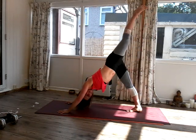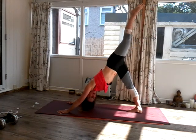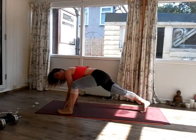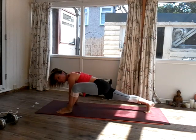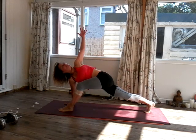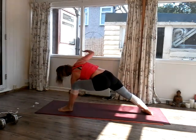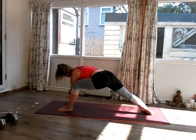Inhale, sweep the right leg up — three-legged dog. Try and keep your hips square. One, two. Now as you exhale, take the right foot forward outside the hand, coming into a big juicy lunge — this is called the Crocodile. A little rock from side to side. And then inhale, let's invite a twist — bring the right arm up. And then exhale, bring the right hand down inside the foot. Drop the back heel down. And then inhale, reach the left arm up. And then exhale, left hand down.